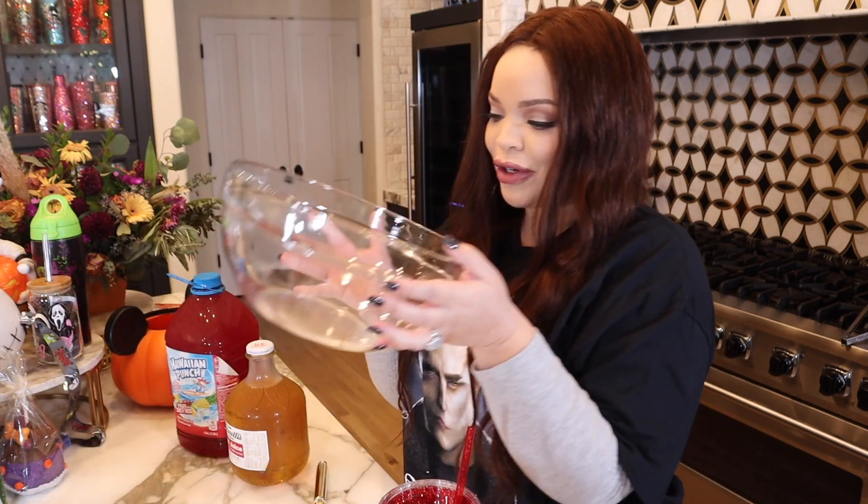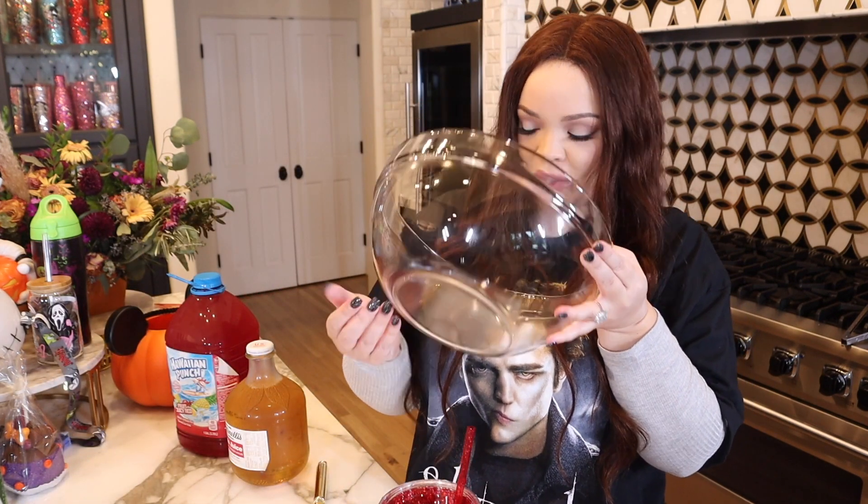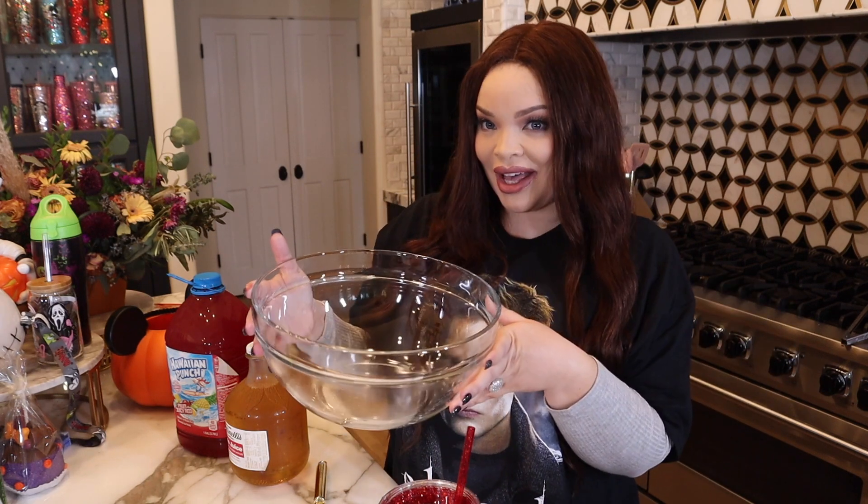It is almost Halloween time and I'm doing something I've never done before, which is make punch for a party. I'm making Edward and Bella's favorite dinner — blood punch.